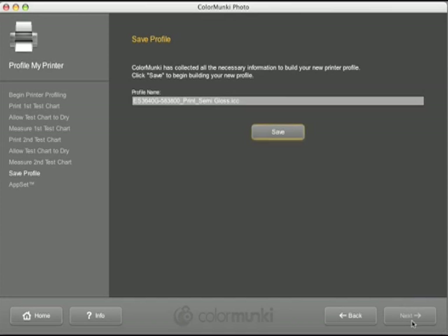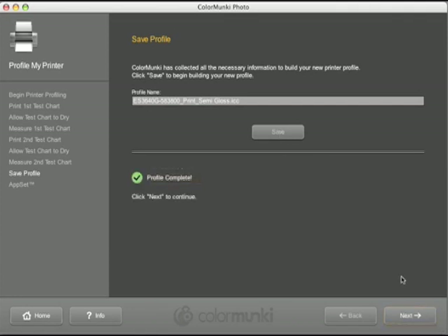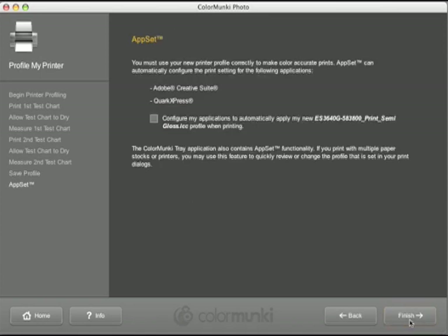ColorMonkey will then complete the profile and provide you with the suggested name. Once you have created the profile, ColorMonkey will ask you if you'd like to place your newly created profile into the printer settings of Adobe Creative Suite or QuarkXPress. This will make profile selection easier when printing from these applications.